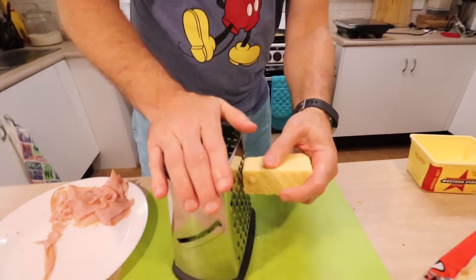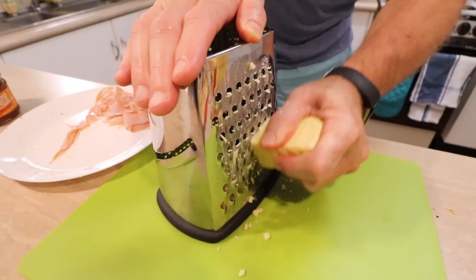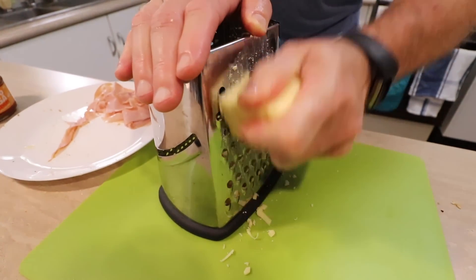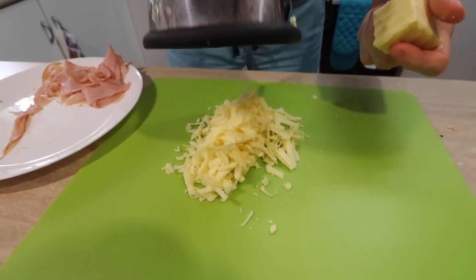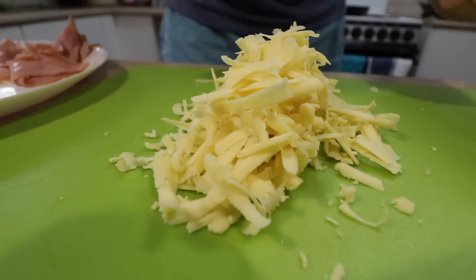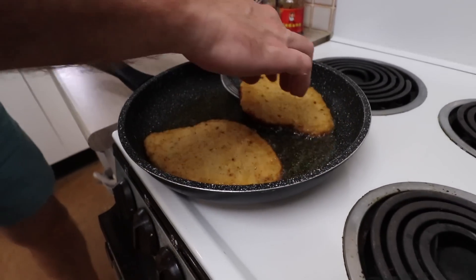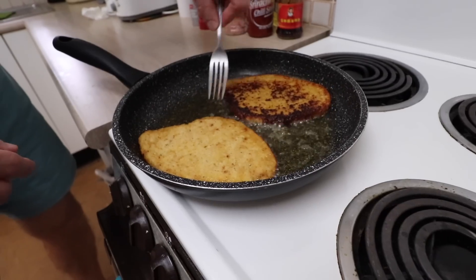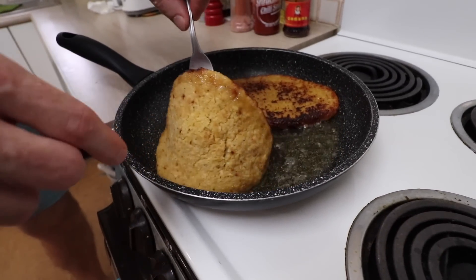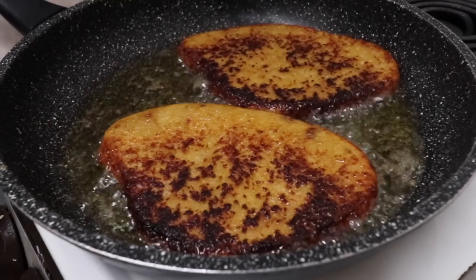And while that's frying, how about we prepare some of the other things, like grating some cheese. I don't know how much you use, but I use quite a bit — I nearly used this whole thing. That should be enough for the two schnitzels though. I better come and check these schnitzels. Oh, that's perfectly cooked — looks like a Domino's pizza.